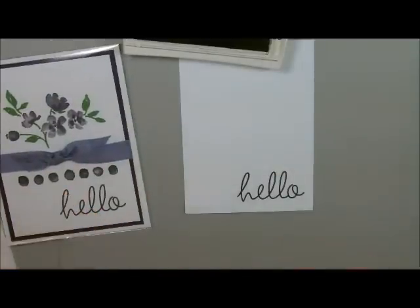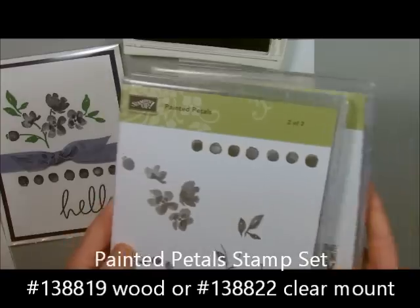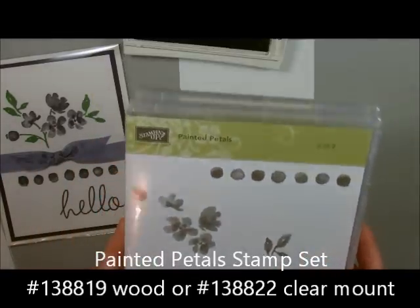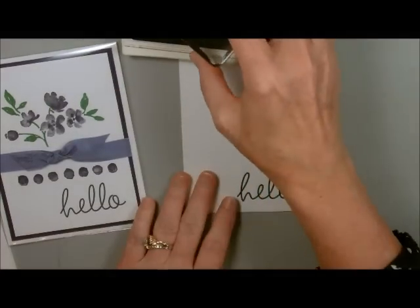The next one we're going to do out of the Painted Petal stamp set is going to be our little line. This one has a lot of really cute pieces in it. They're all very watercolor looking and they are two-step stamping, which is really very nice. Let's grab that piece out of our stamp set and stamp that next.